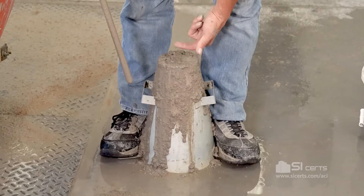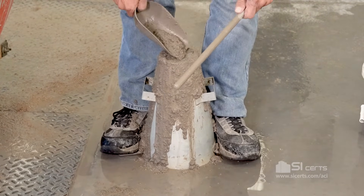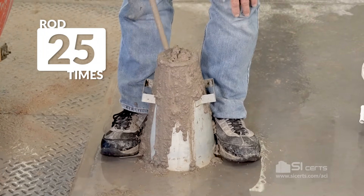If at any time the concrete falls below the lip of the mold, you'll add a representative portion of concrete back into the mold and begin rodding where you left off.